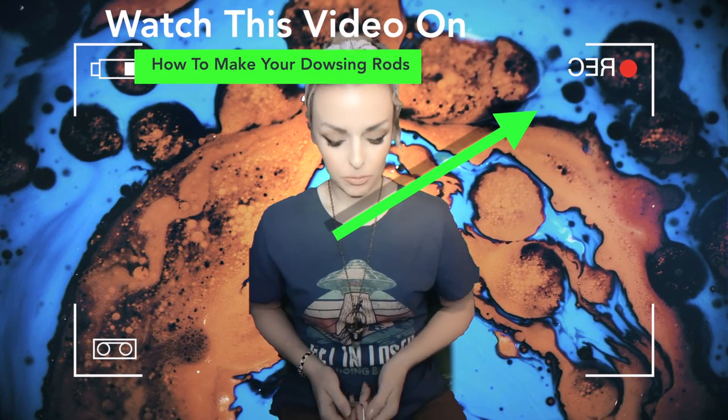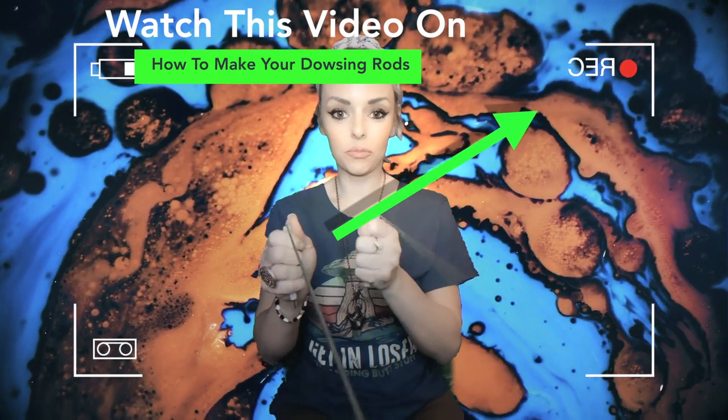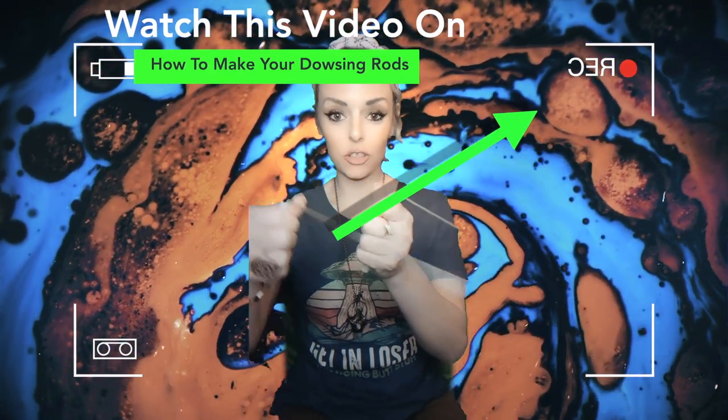Hey tribe, so today I'm going to show you how to calibrate your dowsing rods. It's really just pretty easy. You're gonna hold them like this, right — with the straw. You're gonna hold the straw so they can move freely in your hand.